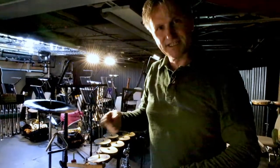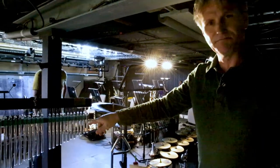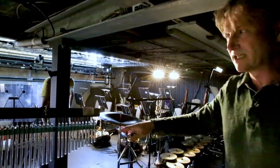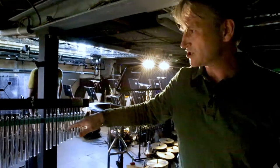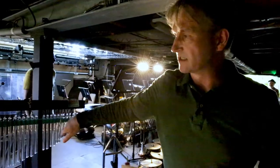He mixes that sound up with these strange things here — I think it's meant to represent a sort of ghostly chandelier or some description. These are glass chimes, usually called a mark tree. These are normally made of metal, but these ones are made of glass.